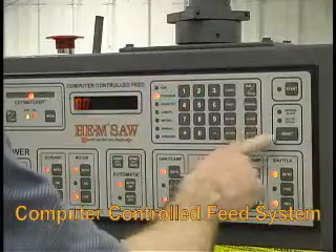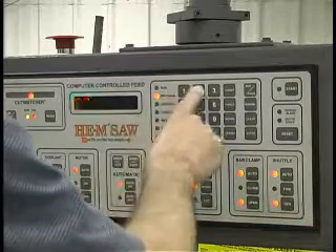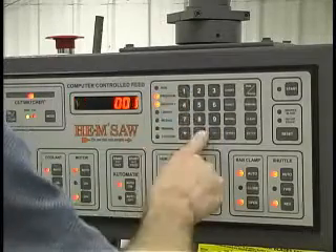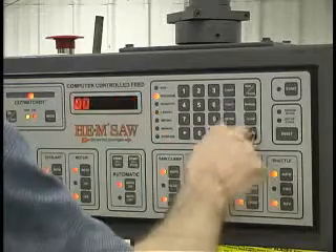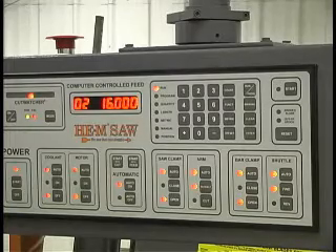The standard computer controlled feed system allows the operator to select a program for automatic operation. The operator can program the saw to automatically cut up to 99 different jobs at various lengths from the same bar. Lengths of over 24 inches are automatically set and compensated.